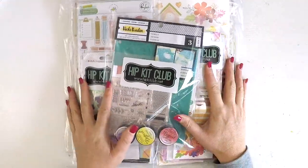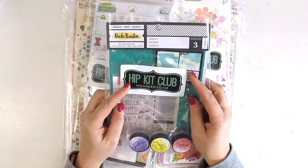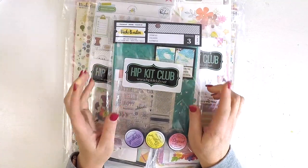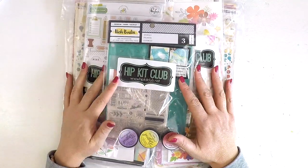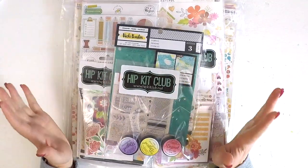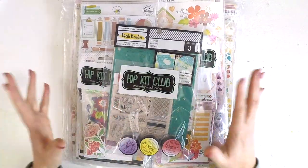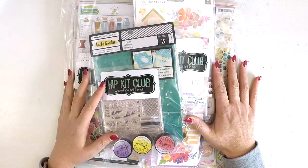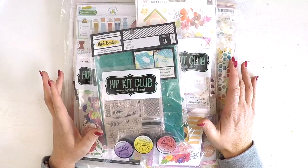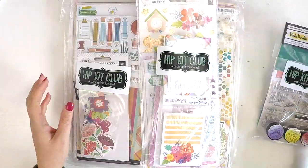Hey guys, look what just arrived — my new Hip Kit Club subscription! I can't wait to start creating with this and sharing with you guys some really fabulous layouts, because these kits are jam-packed full of color and flowers and stencils and products and project life cards — oodles of stuff that's just going to make my month so fun scrapbooking-wise.